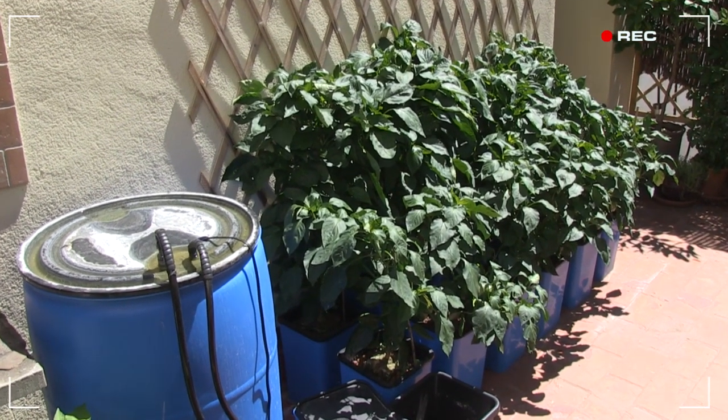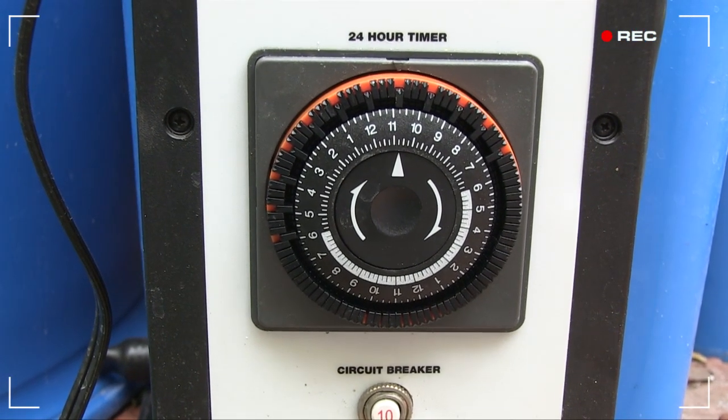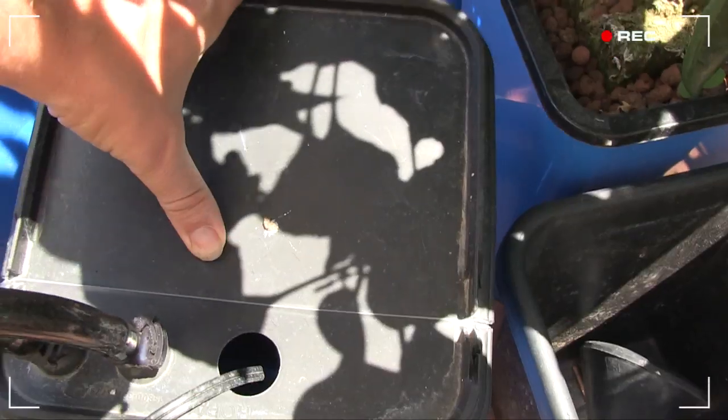With the hotter days and bigger plants, I've upped the irrigations to come on every hour for 15 minutes during the daytime. They need it. See the way the top leaves are starting to droop a little? Don't worry, this system has just started flooding, so they'll be fine in no time.